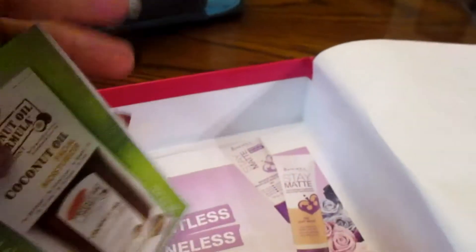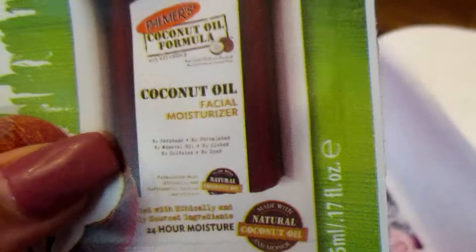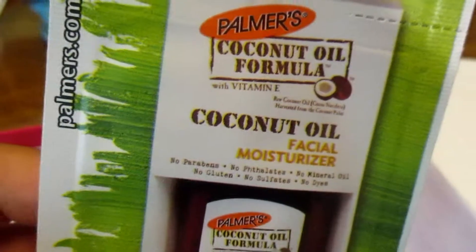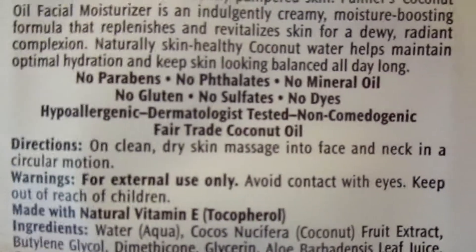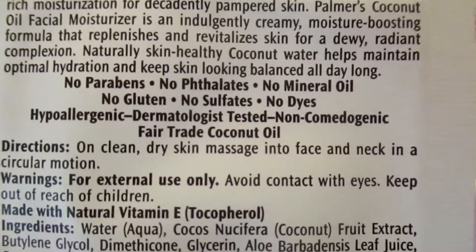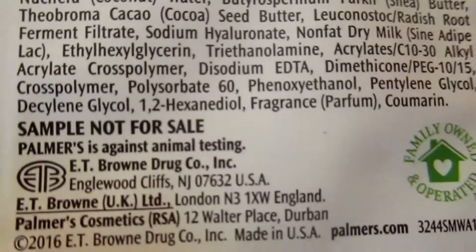Another item was this coconut oil facial moisturizer — basically a facial lotion — by Palmer's, which I've never used before either. I feel like these are very natural products. It says no animal testing — they're against animal testing. So that's kind of fun.